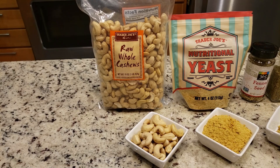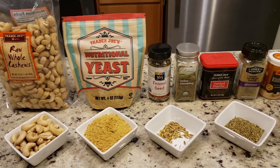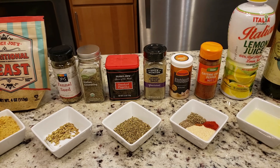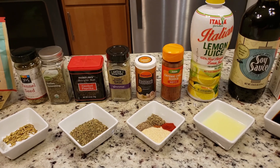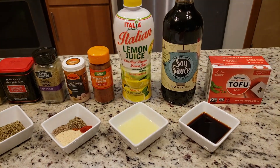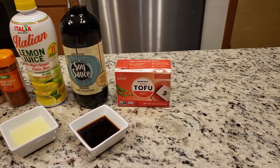For the rest of this recipe you will need: one half cup of raw cashews; one quarter cup of nutritional yeast — we like to use the brand from Trader Joe's; one half teaspoon of toasted fennel seeds, lightly toasted in a dry pan; one tablespoon of Italian seasoning; one quarter teaspoon of smoked paprika; one half teaspoon of ground or rubbed sage; one teaspoon of garlic powder; one quarter teaspoon of black pepper; a dash of cayenne; one tablespoon of lemon juice; one tablespoon of low sodium soy sauce; and a 12-ounce block of soft silken tofu. And that is all.